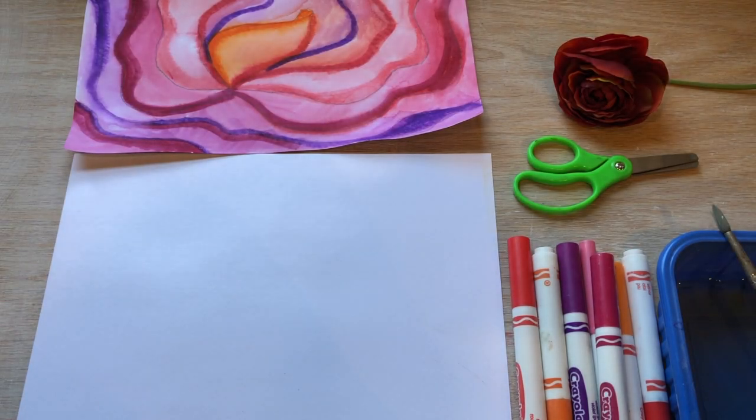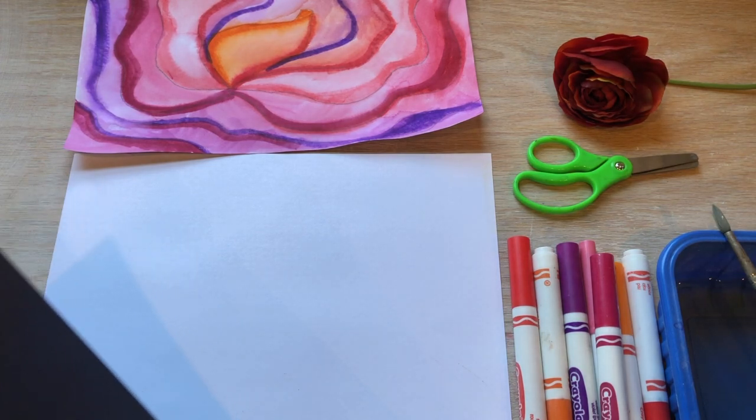Today we are going to make close-up flowers inspired by Georgia O'Keeffe.